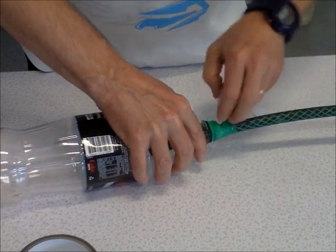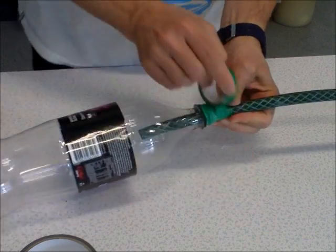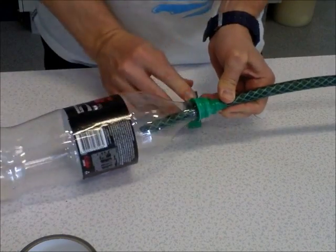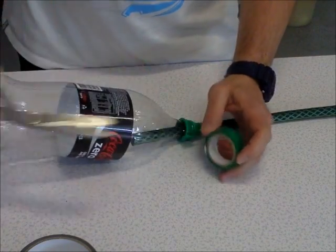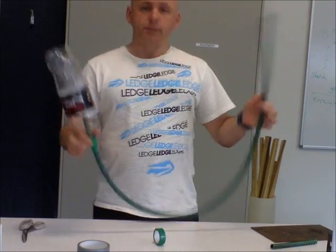seal at the top of the bottle. It doesn't take too much tape — that should be enough. Take your scissors, snip it off, and now you have your launch apparatus.